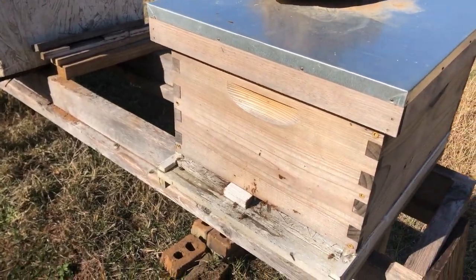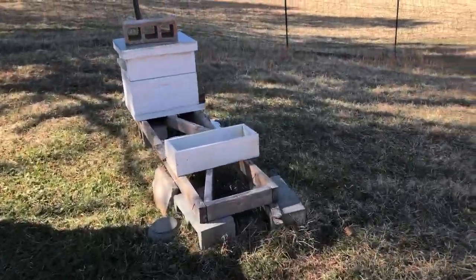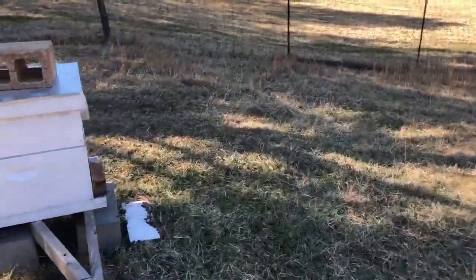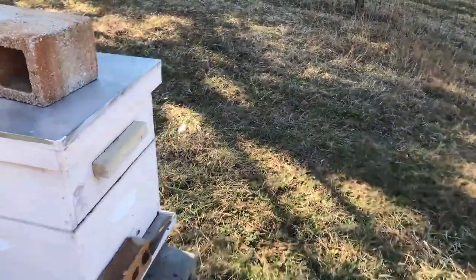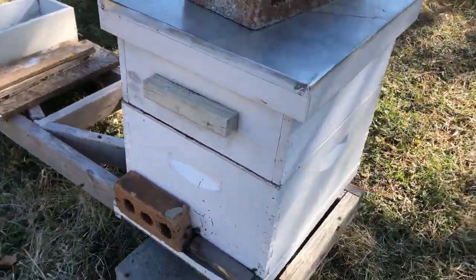Looks like this was a success. Then over here to this one — this is the ballpark form hive, and it looks like it's doing pretty darn good.